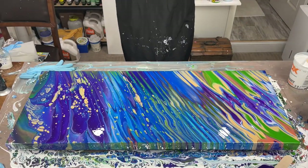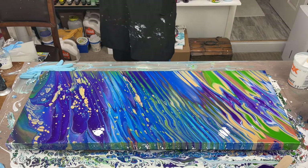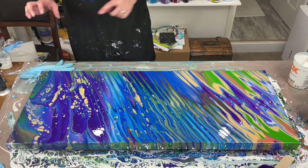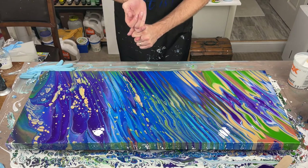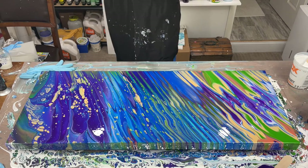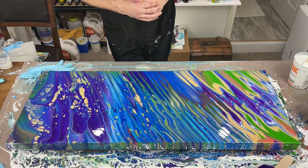This right here folks is a happy and amazing accident. Could I do this again? I wouldn't want to do this again in the same order of steps, because what was on this canvas was terrible — all these white dot cells were coming back up through there. I could have tilted too much or it could be the Artist's Loft Flow Acrylic White. In any case, happy accident. I'm okay with this. I'm going to torch this. I'm going to bring you down off the canvas and show you where we are now.